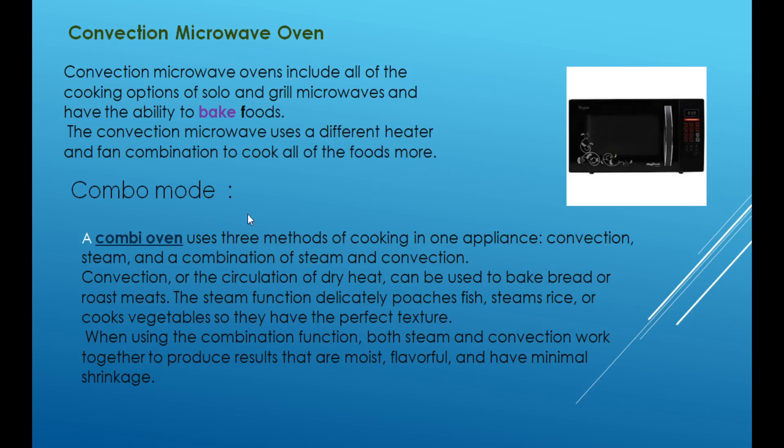The next method is the combo mode method. This combo mode method allows cooking with three methods in one appliance — one oven can be used for three different cooking methods.